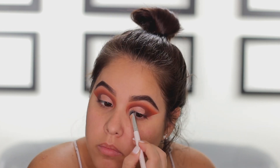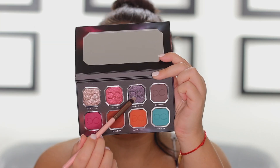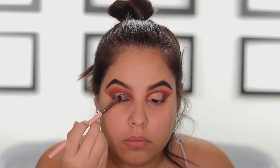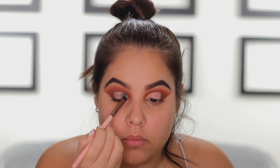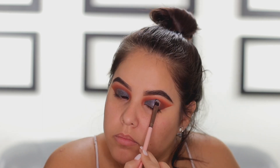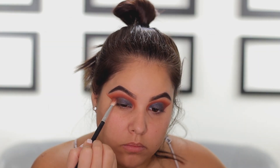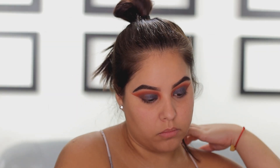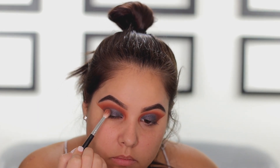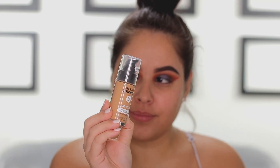Once I've done that, I'm going back into my palette and I'm going to take the shade Black Matter, which is a beautiful duochrome sparkly purple shade with pink and purple glitters — it's stunning. I'm packing this color wherever we applied that concealer, all over the lid or halfway like I did. Then I'm going in with a little bit more Zero Gravity to intensify that outer corner because I want it to be really nice and dark.